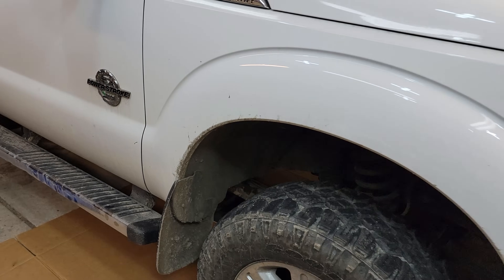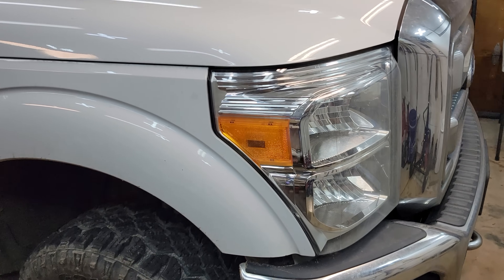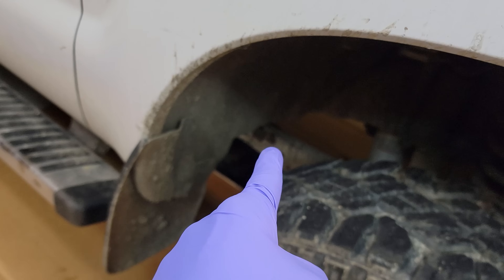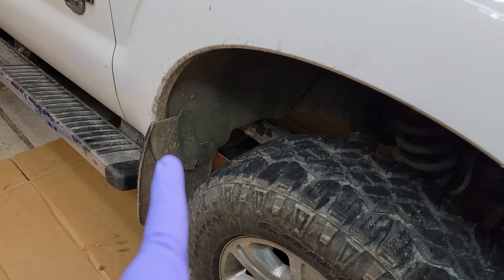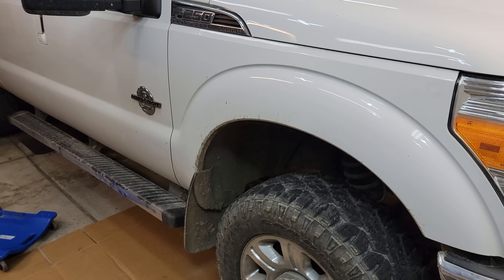Welcome back to the channel. I have an '11 through '16 and this customer is complaining that the trans has a harsh one-two or three-two downshift/upshift coming out of this 6R140.